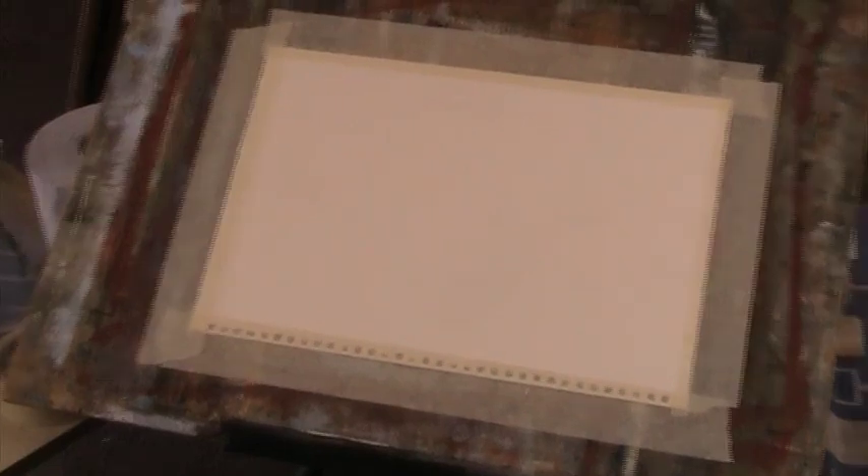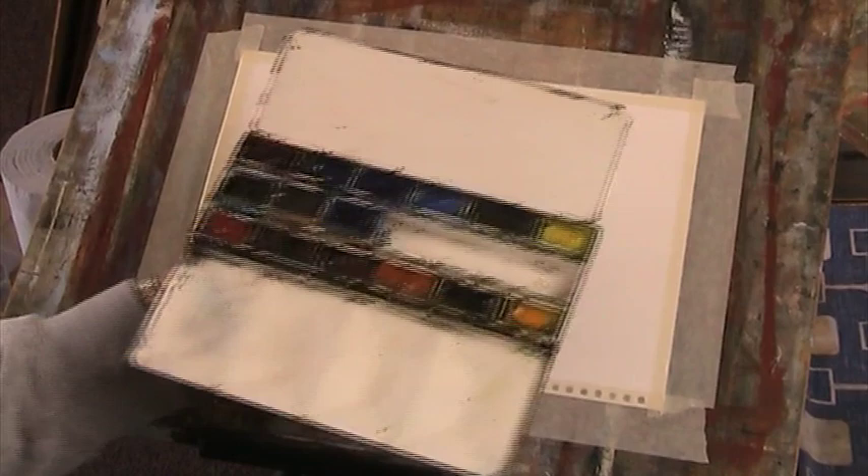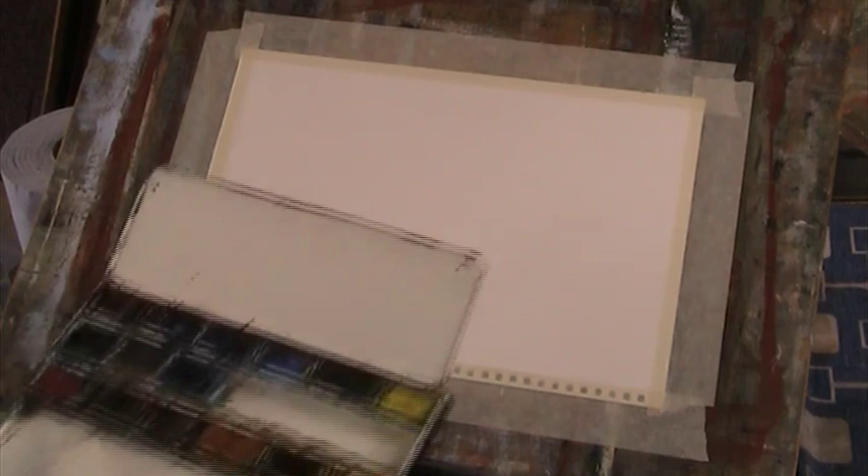Hi. I haven't done anything since last Saturday morning. By way of an experiment, this is a box I bought years ago. It's a Daler Rowney 4-pan. And I've got all these colours in — they're all Cotman, I think.